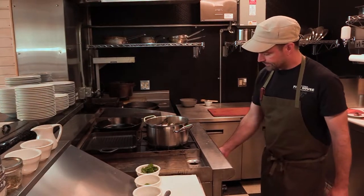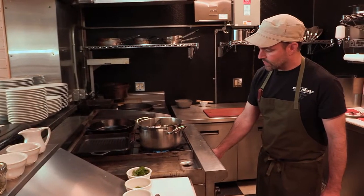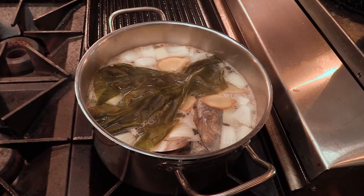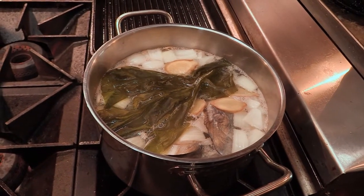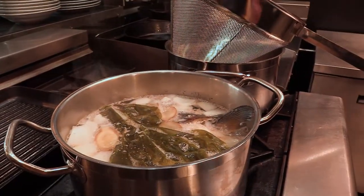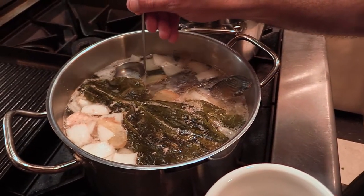I'm going to turn this on to probably medium heat and slowly bring this up. This is going to simmer for about 20 to 25 minutes max. As we're slowly letting this come up to a simmer, you can see that we're going to get a little bit of impurities. What we want to do is skim all that off throughout the process so we have a beautiful clear broth. So I just lightly dip my ladle in and remove those impurities.